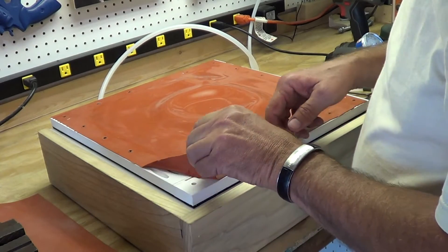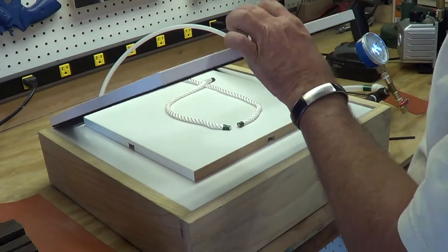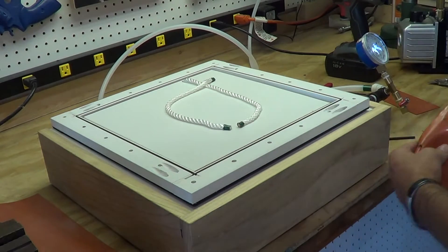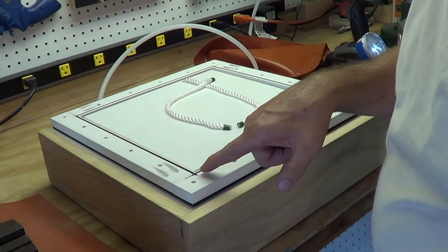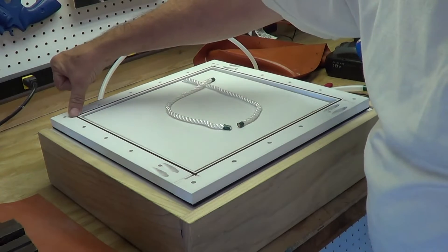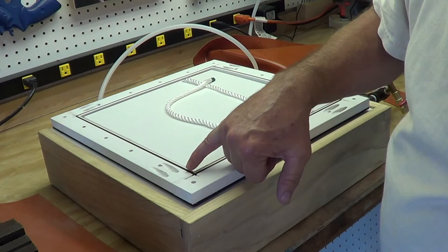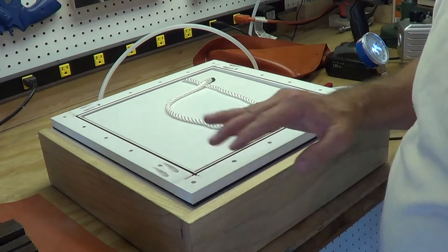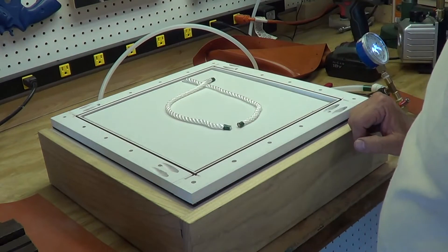What we're going to do is remove our bad membrane. We're going to leave the frame right on the press, which is actually going to give us a work surface. While we have this apart, we want to inspect the gasket. Make sure the corners are down properly in the corner, and where they meet, apply a small spot of silicone glue. That way if they separate, it seals that up. This gasket looks in really good shape.